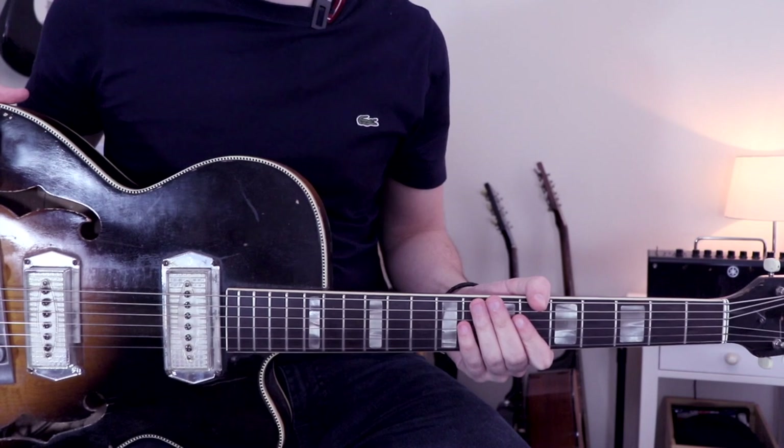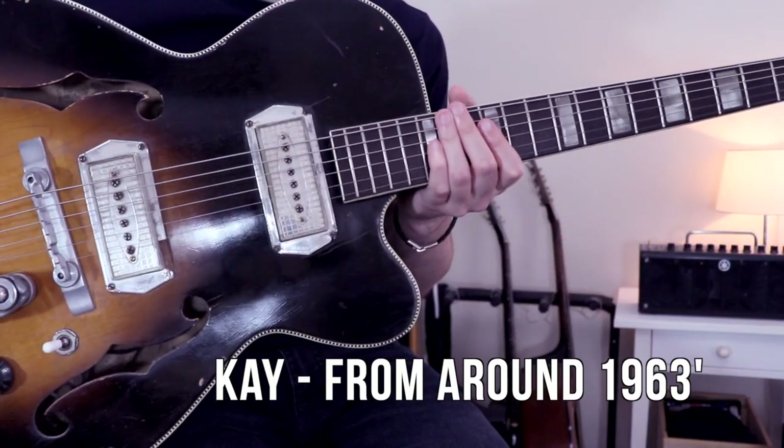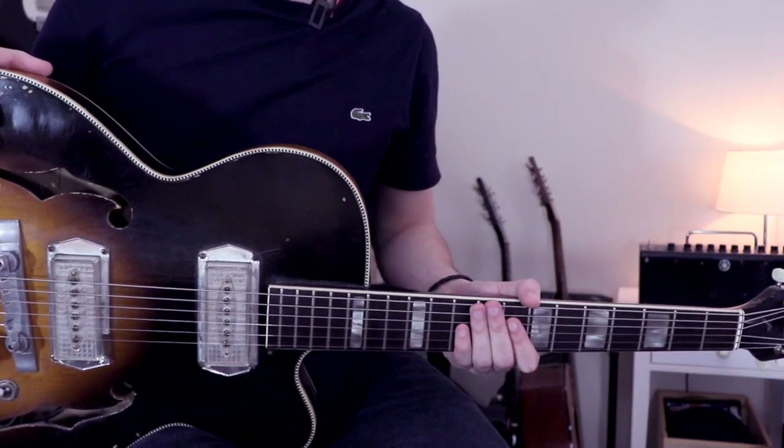Hey guys! Today, we're looking at 'Hauling' by Rai X. For this lesson, I'm using my 9063K guitar. I know that Rai X has one as well, but really you can use any kind of guitar for this lesson.